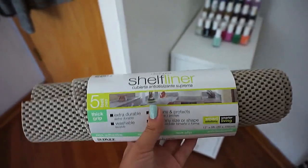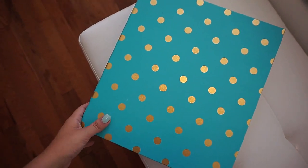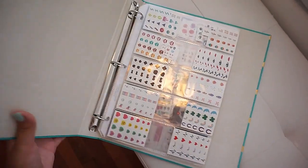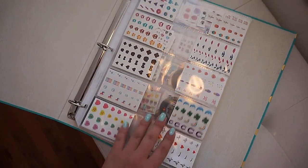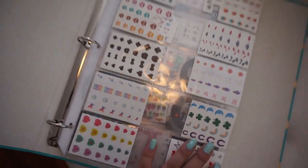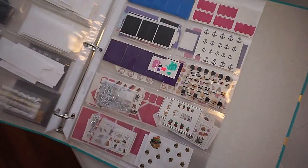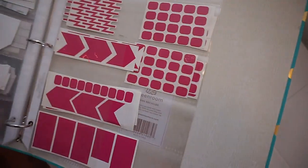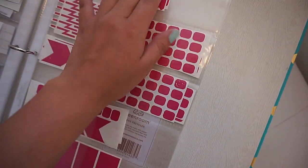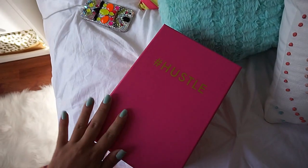This is where I keep all of my stickers — it's just a binder from Target. I got these little business card holders from Target as well, and they work really well for stickers. I keep everything organized in here. My nail vinyls usually fit perfectly, though sometimes I have to cut them to fit in the business card holders. It's a really good way to keep everything organized.